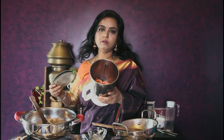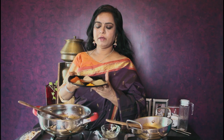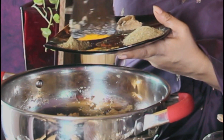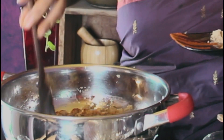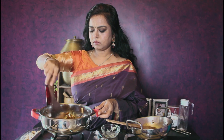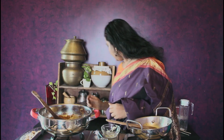Now the tomatoes are ready. I am blending them into a nice paste. Then I am adding chilli powder and turmeric. At this point we can add the tomato paste to the sautéed onion mixture.